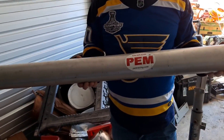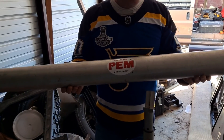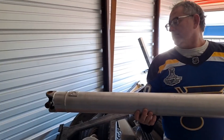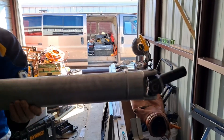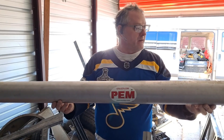PEM right there in St. Clair, Missouri made that driveshaft for me. It's an all-aluminum driveshaft — really nice and light. It's awesome. They do a lot of good work there. That's PEM in St. Clair, Missouri — check them out.